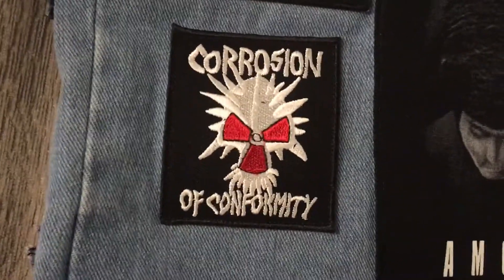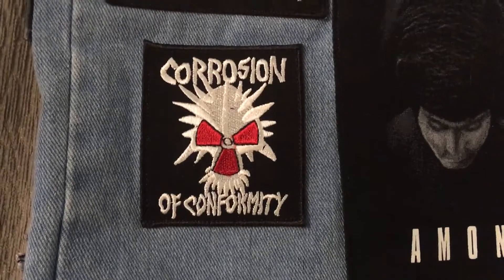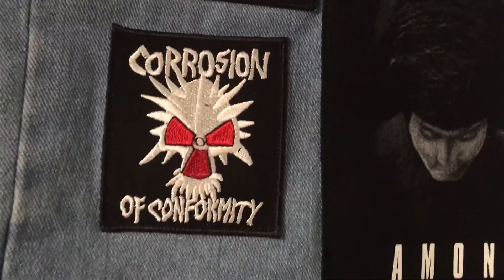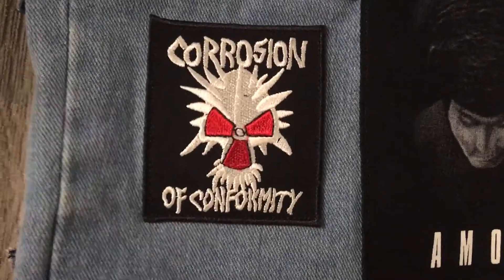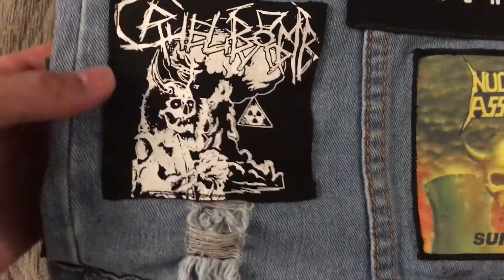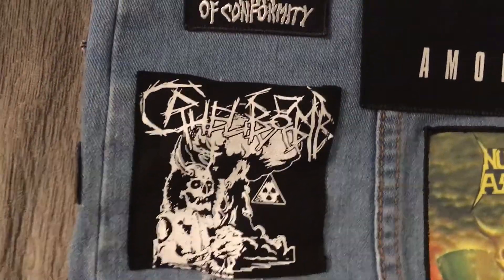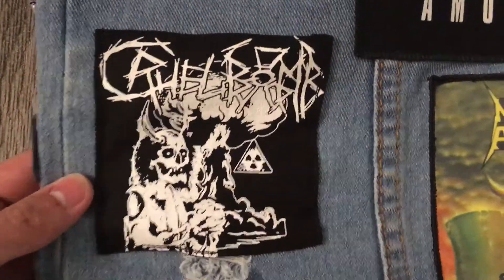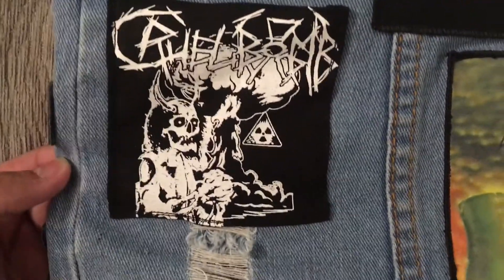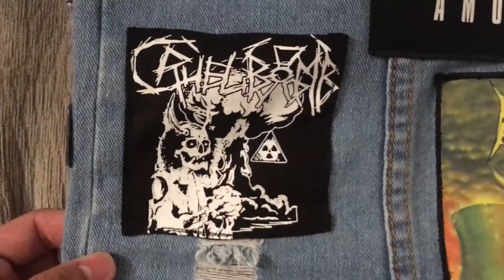Down here we got Corrosion of Conformity — one of the best New Orleans bands even though they weren't originally from New Orleans. Before Pepper Keenan joined the band they were more of a hardcore punk band, but yeah, awesome band with a lot of talent and not enough love. Down here we have Cool Bum — I bought a hat from the guitar player and he also pitched in two patches, which was really nice. Really cool band out of Pennsylvania — they've got two EPs out, Trinity Terror and Manhattan Mischief. Really good band, definitely worth checking out.